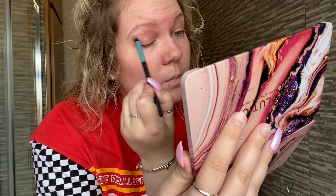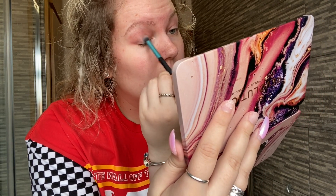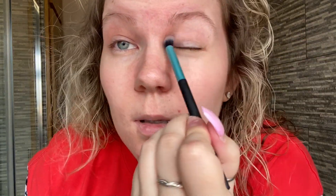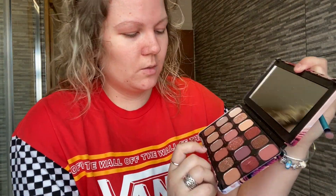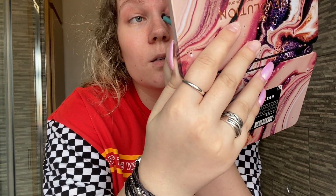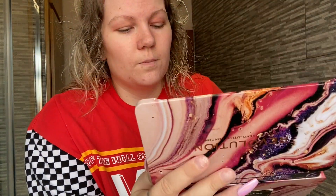I'm just going to put the Sweetheart shade in the crease. I don't usually prime my eyes — I don't really see the point because my eyeshadow usually tends to stay on. Eyeshadow is probably my most favourite, most enjoyable part of makeup. You can't really see much yet but that's just a layout shade. I'm then going to go in with Risky — just that one there — and put that in as well.